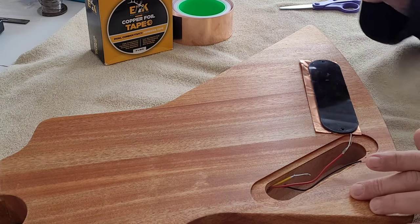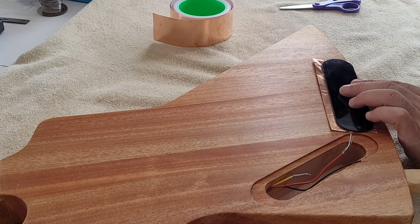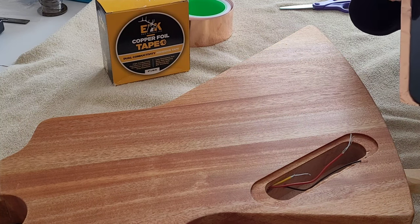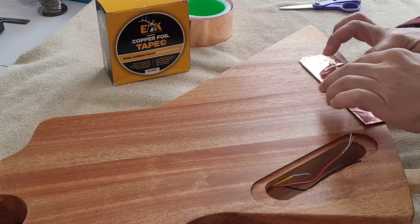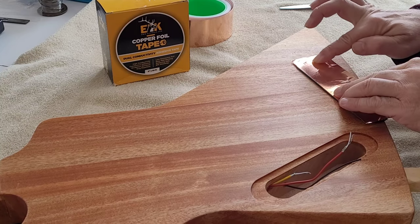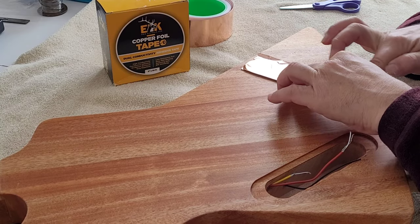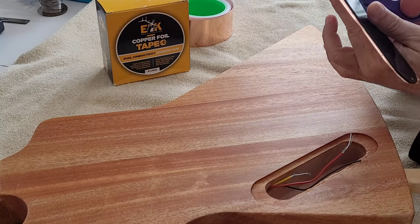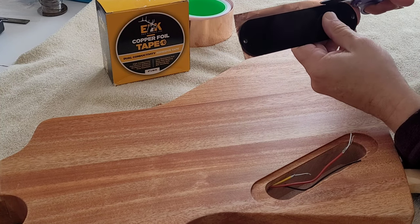We're going to line the cavity and the cover plate with Elk Brand copper foil tape — dual conductivity. What that means is when you overlap it onto another piece, the adhesive is conductive, so you get a full continuous shielding — a Faraday cage to protect from electromagnetic waves and keep the buzzes out of your guitar when it's plugged in. I'll rub that down real good and trim it off with scissors.